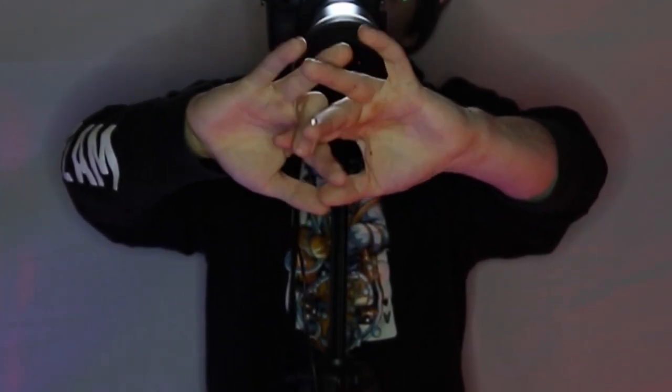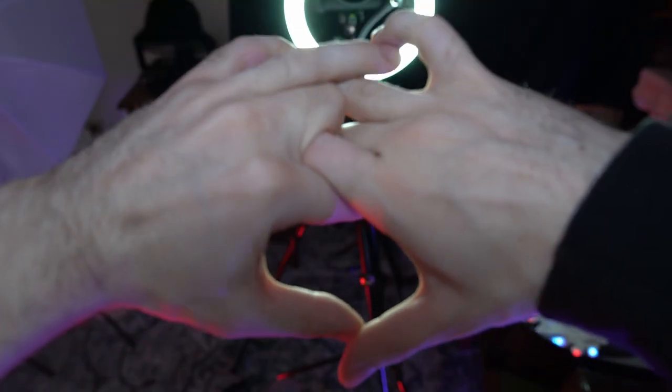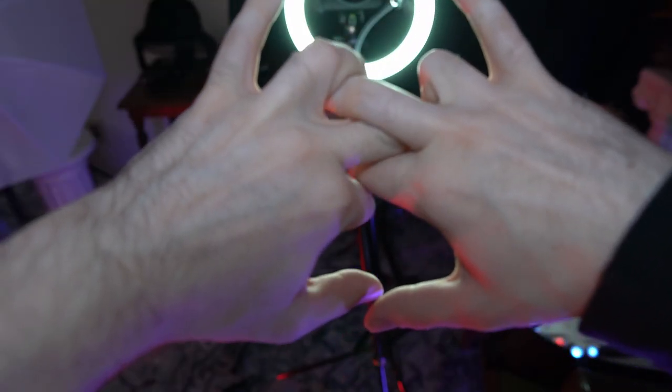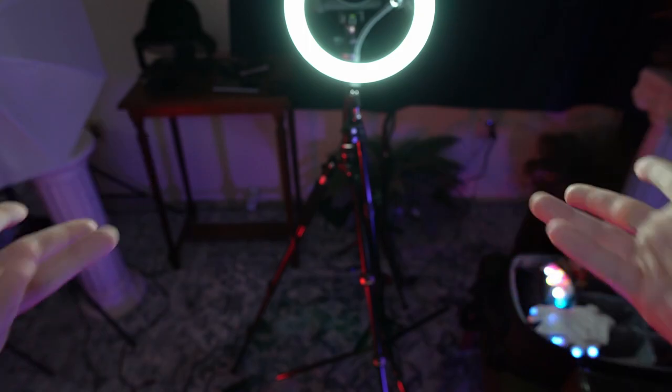So definitely do not worry about trying to get this right away. Worry about the stretches and the individual positions first, and eventually you'll work your way into all of the extra stuff. Thank you for watching.